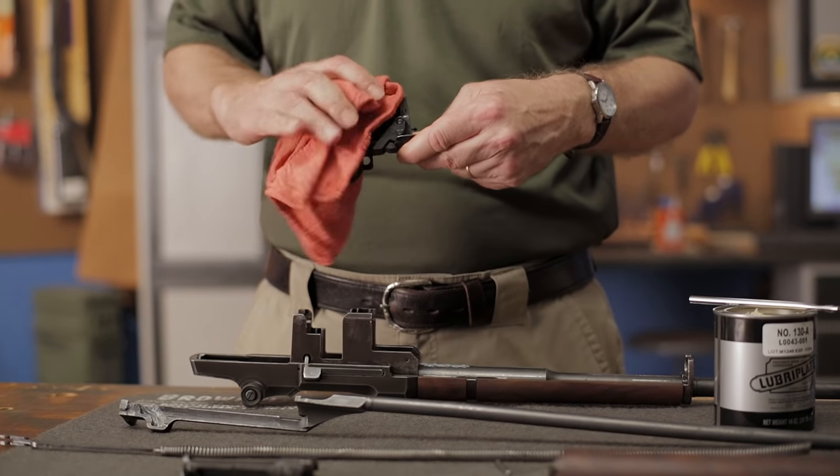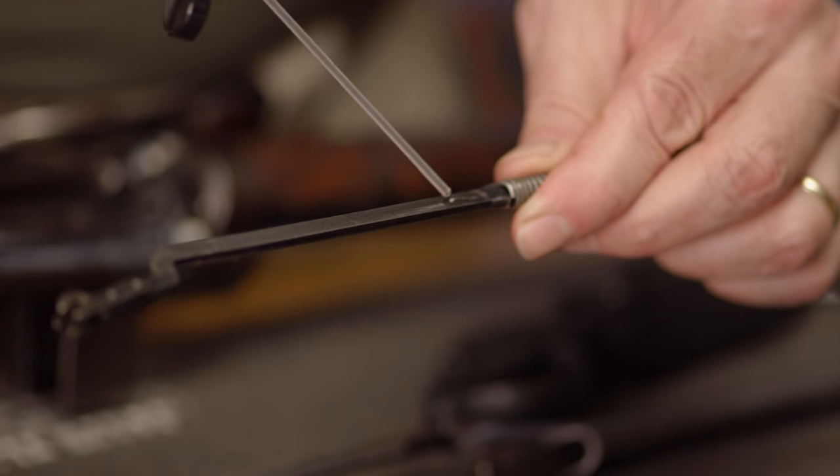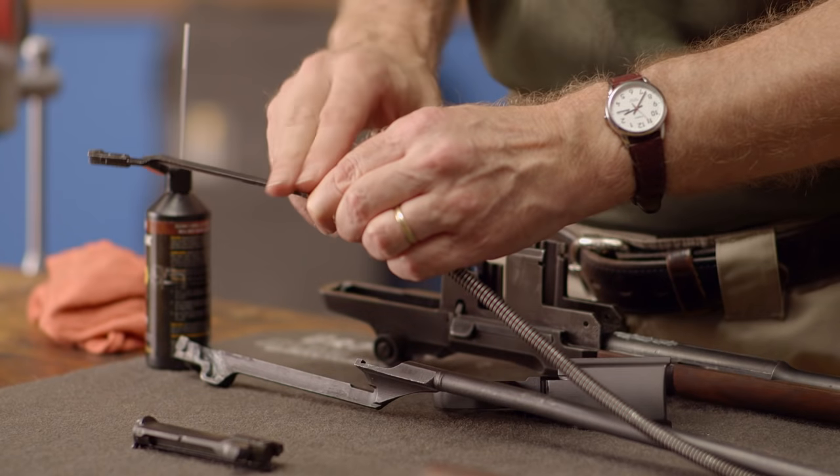Then we'll wipe off the excess and set it aside. Now is also the time to add a good coat of oil to the op rod spring and follower rod it rides on, to help reduce friction and make the action feel smoother.